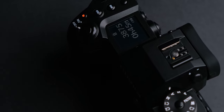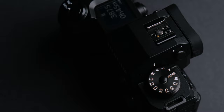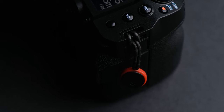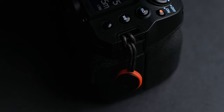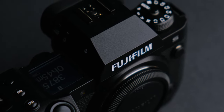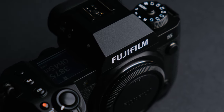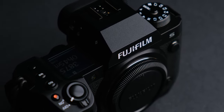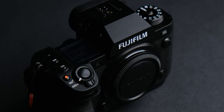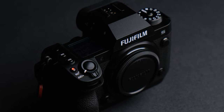Even if this model is not for you, the technology behind it will influence all models coming out from now on. And I am not talking only about the stacked sensor, but also about the processor and the autofocus algorithm — that we will see in the 40MP X-H2, X-T5, X-Pro4 and the lower models like the X-E4, which I think will get only the processor and feature a 26MP X-Trans 4 sensor.